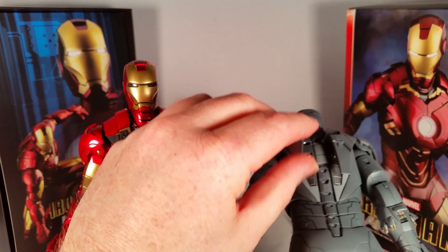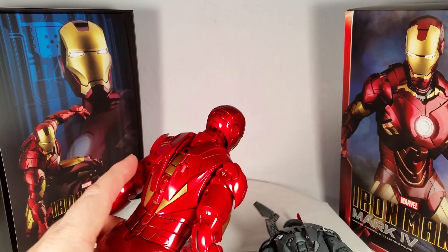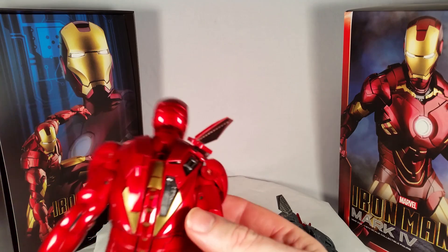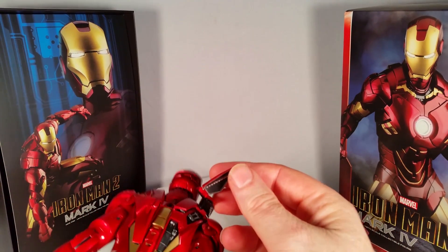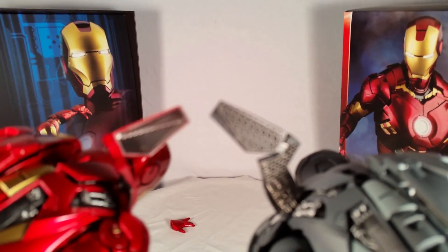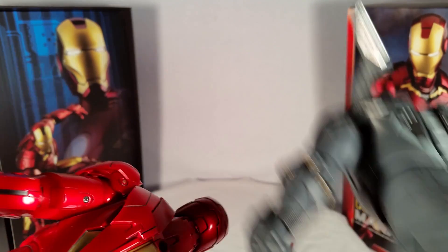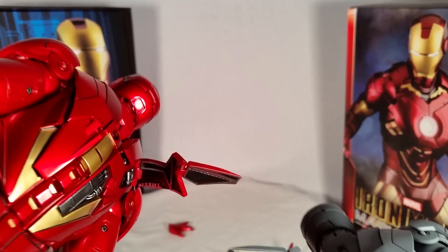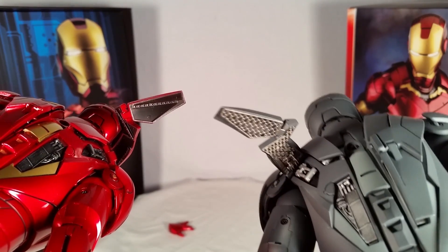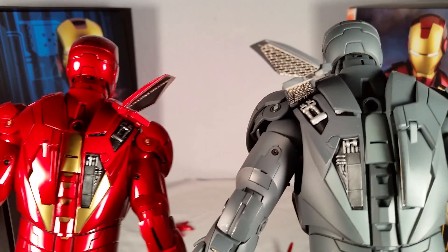Also, just like on the Mark VI, they've redone the flaps differently. So these flaps are done exactly like the Mark VI re-release, where they've painted on the little metal pieces in there instead of making them separate attachments. So the paint scheme is a little bit different in that manner.